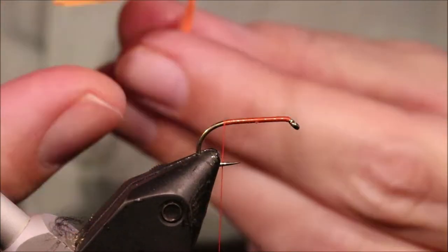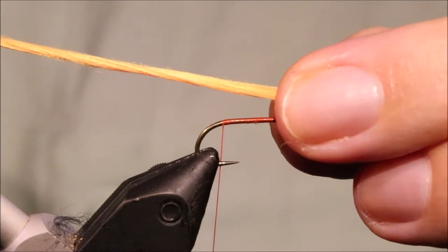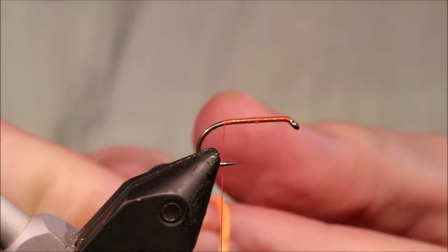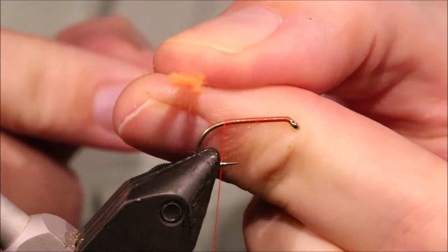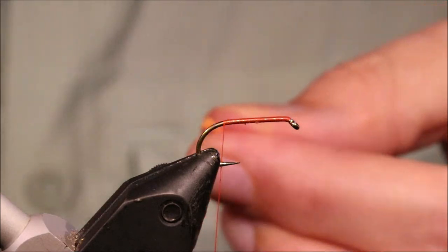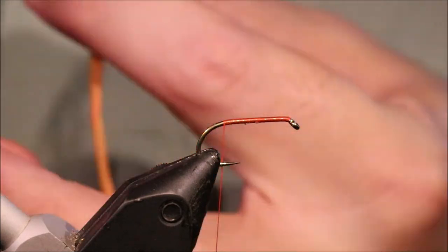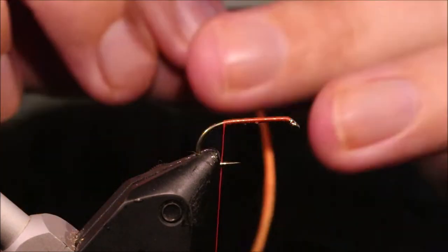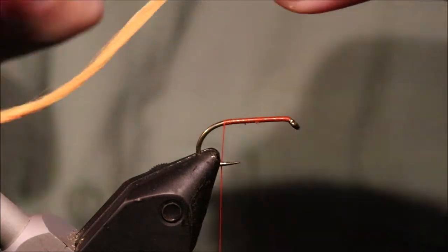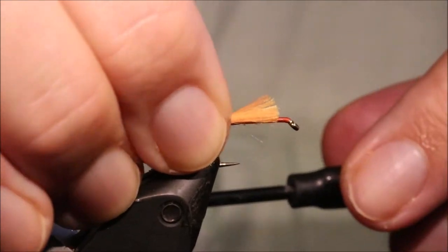Tail. This is an Orkney Peach floss mix — basically equal parts Glowbrite number 7 and Glowbrite number 8. I've got 16 strands here, 8 of each, and I've brushed them together so that the colours blend right. If you don't brush them together you see a wee stripey tail between the two different colours. I've knotted them together and I've used one side up already.